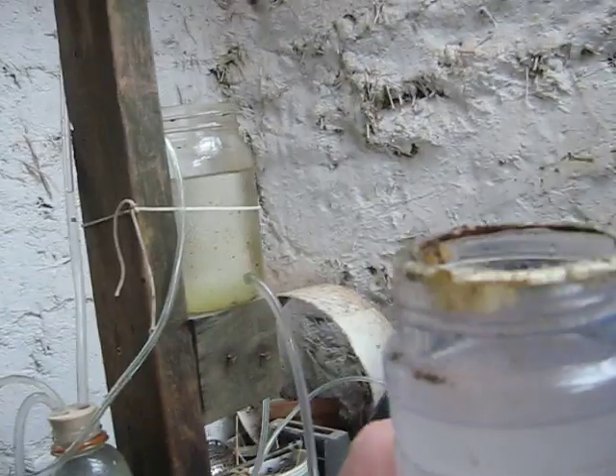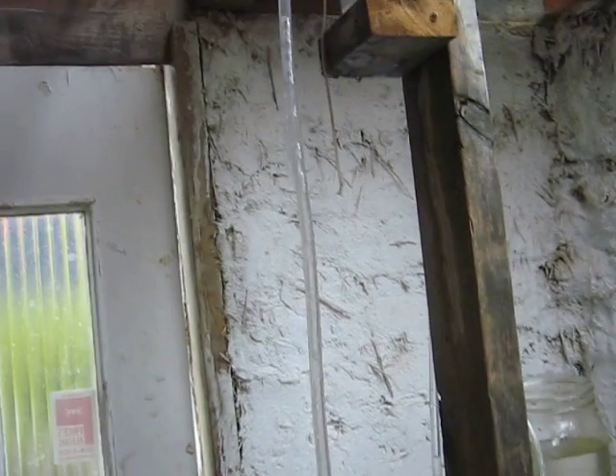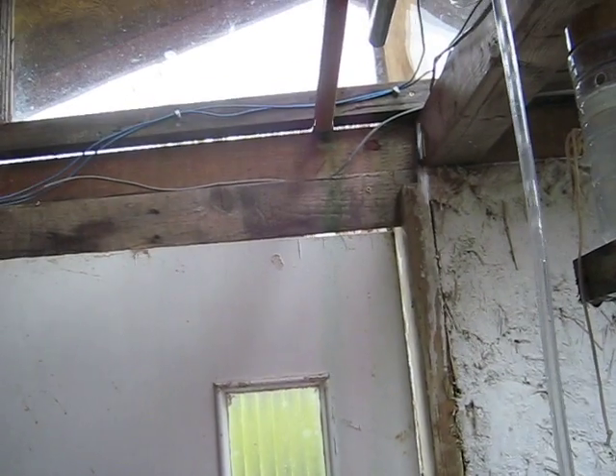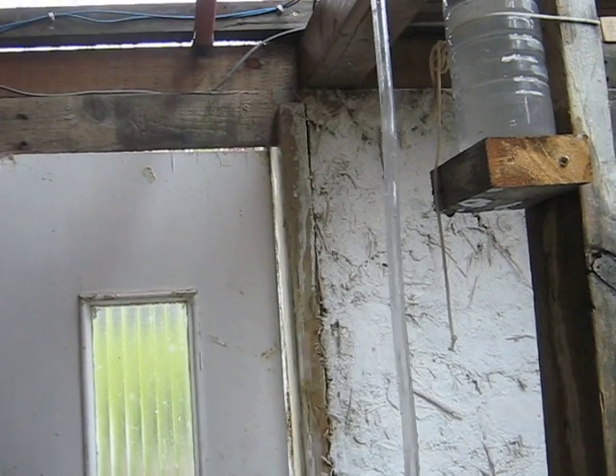Now, if you raise this up, what happens is you're pumping a smaller distance and you're getting more submergence - going down pretty quickly. You can probably hear the water going faster. There it is, the pipe.